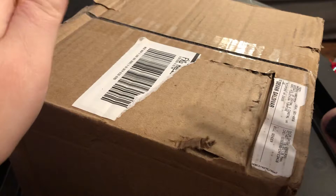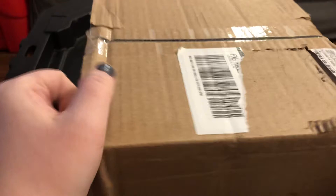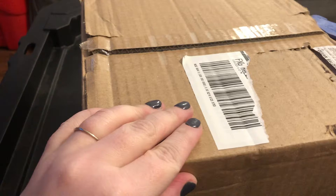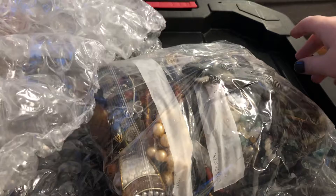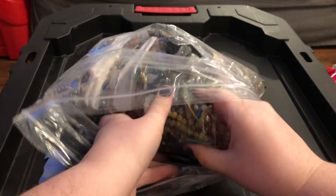Hey guys, welcome back to our channel. This is the Moonstone Mamas. My name is Devin and we're doing a jewelry unboxing today. I went ahead and cut the label that had my address on it, and I want to show you that this is 12 pounds. I'm unsure if they're going to have the packing slip in here. My table was a little busy today so I opted to do this in my living room on the floor.